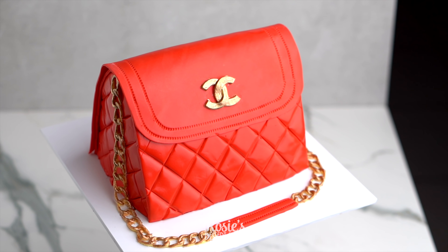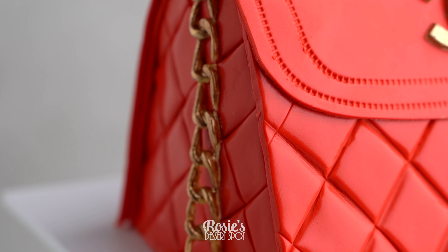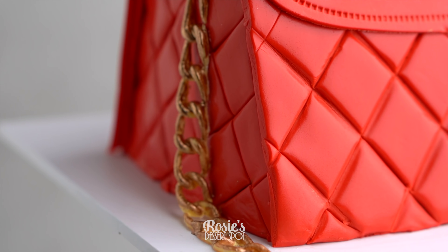Hey guys, welcome to Rosie's Dessert Spot. Today we'll be demonstrating how to create this fun Chanel style handbag cake.